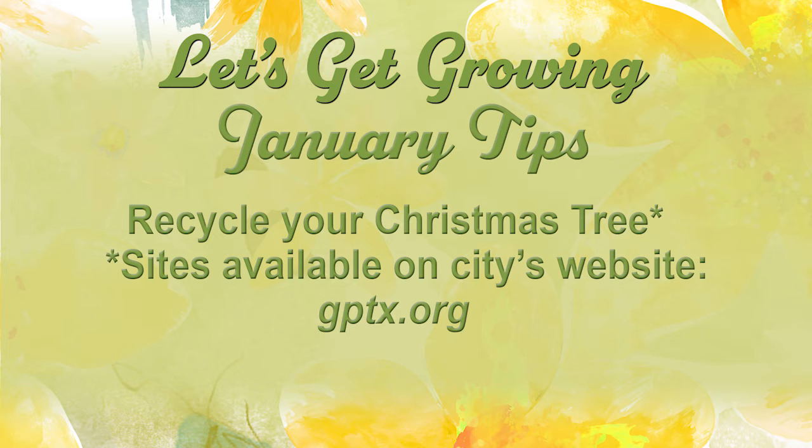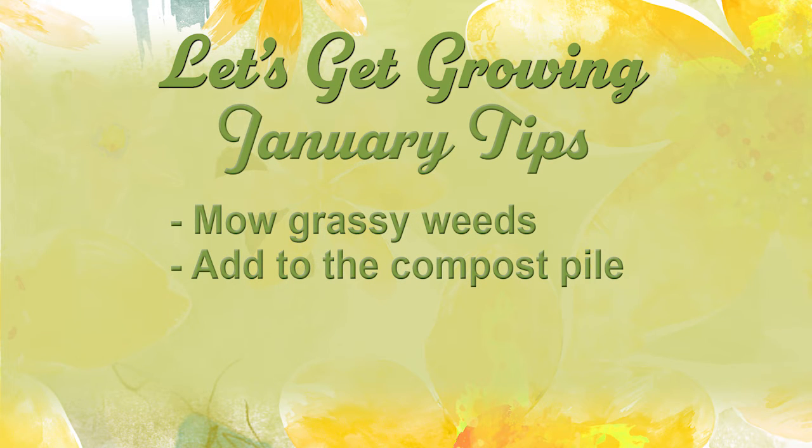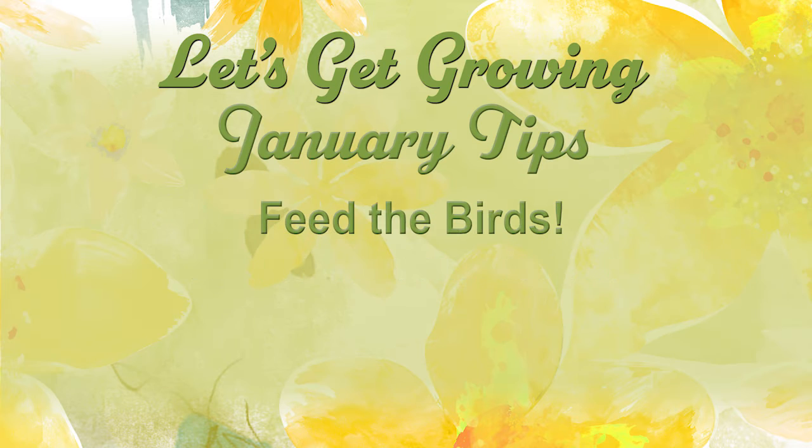Remember to recycle your Christmas tree — there are sites available for recycling across the city of Grand Prairie, just check our website. Let's know our soil by doing a soil test through Texas A&M AgriLife Extension Service. You're still going to have to mow your grassy weeds this month. Remember to add to the compost pile, and remember to feed the birds.